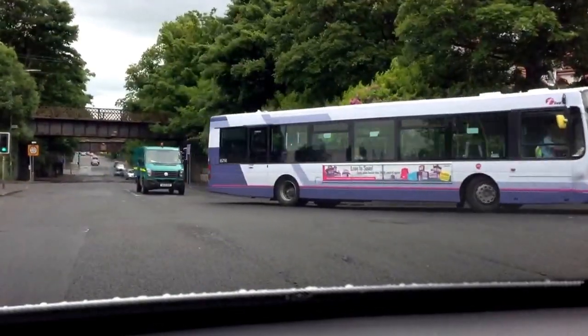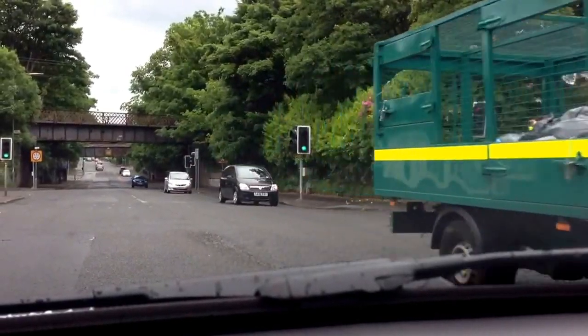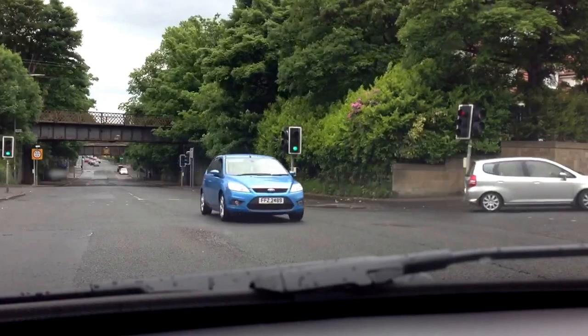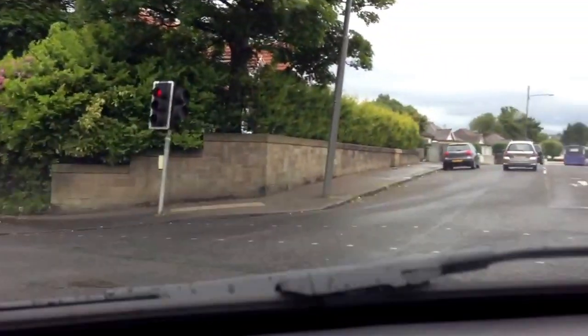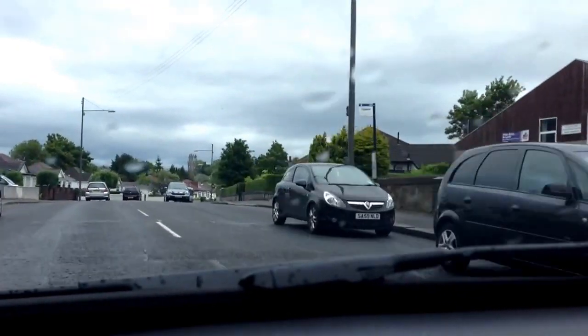I'm looking to my right to see that I don't run too far into the junction. Gear is now one. I'm diverting my attention between looking ahead and looking right — ahead and right. There's a gap now, offside mirror. Light acceleration into the new road as the lights just change to amber. So that's the first one.